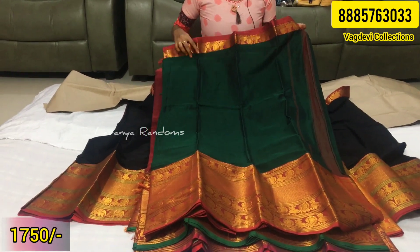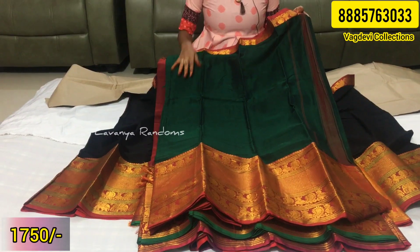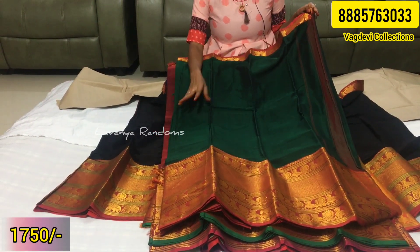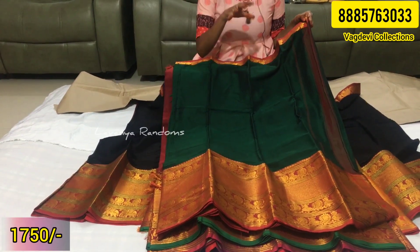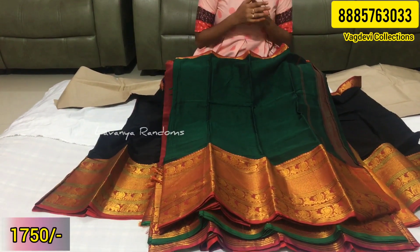The price is 750 rupees, shipping extra. Every item is available in the store and can be shipped anywhere in India. You can purchase from this store but buy quickly as it is limited stock.